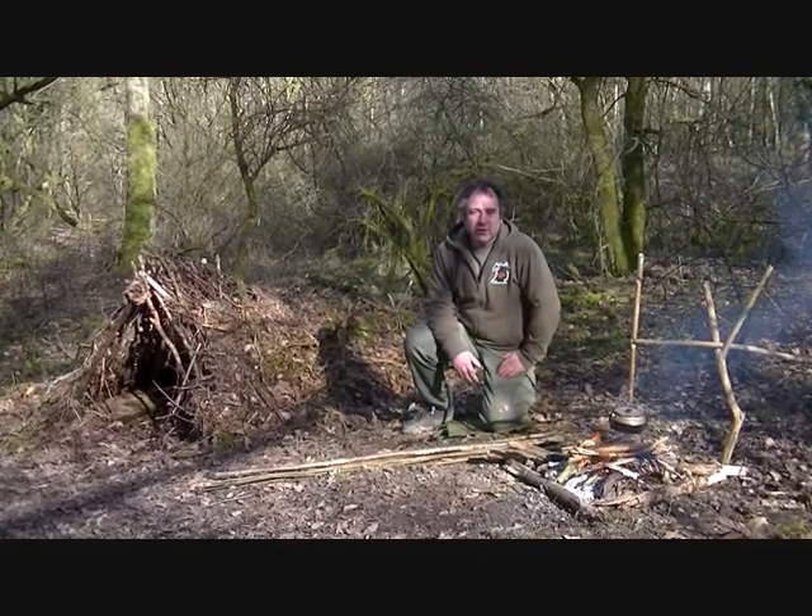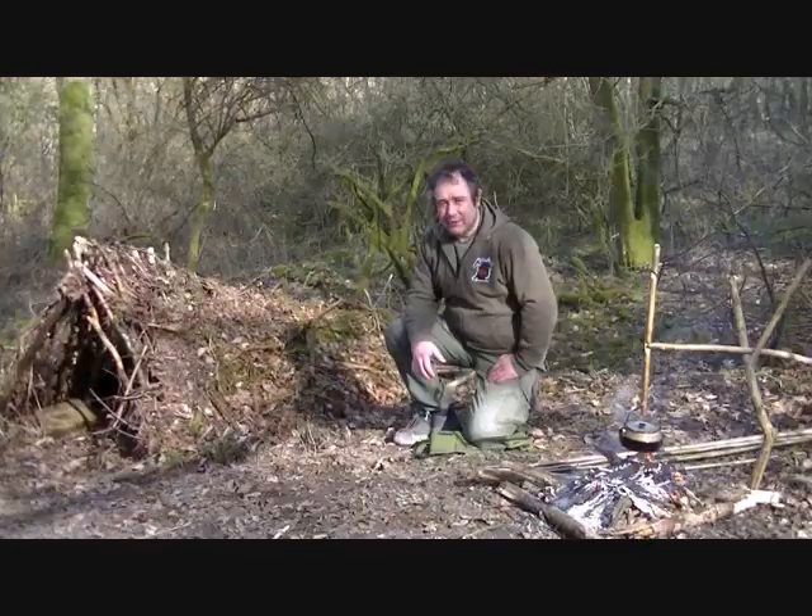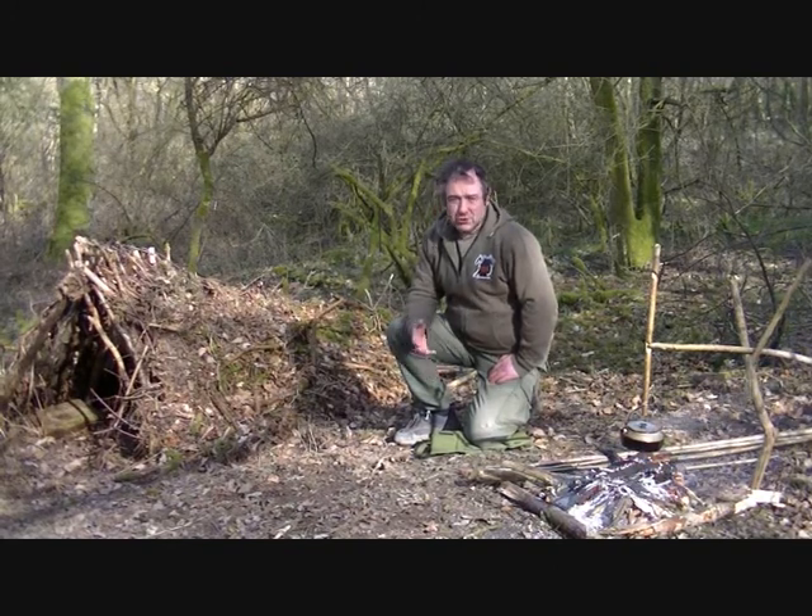Hi folks, my name is Stuart. I'm with the Four Crows Bushcraft Apprentice Living Skills. Debris shelters - let's talk about them.